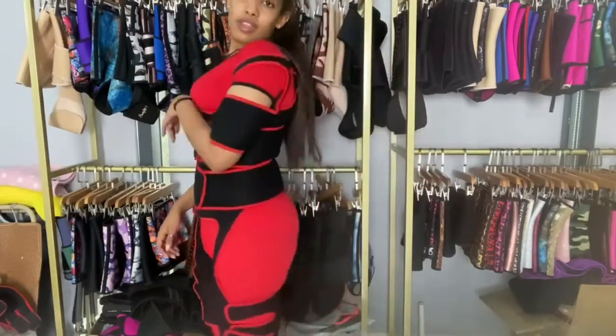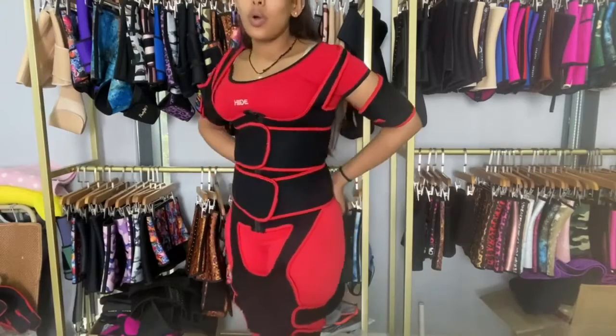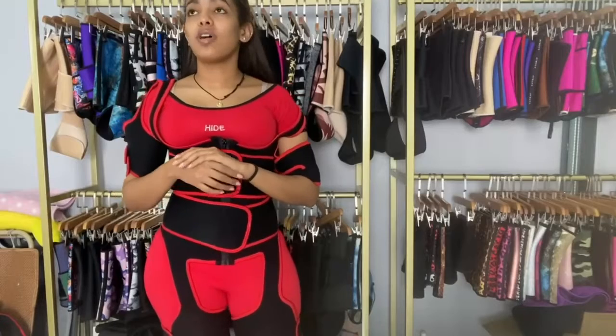Especially for those who want to exercise and sweat a lot, this is for you. It also shapes your thighs and helps lift your butt, so that's another great advantage. We have different sizes including options for plus size, so whatever you want, just let us know — we're always happy to provide it.